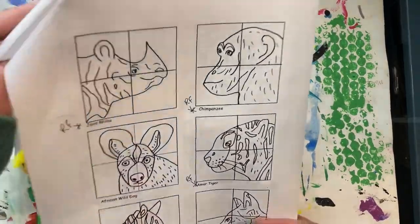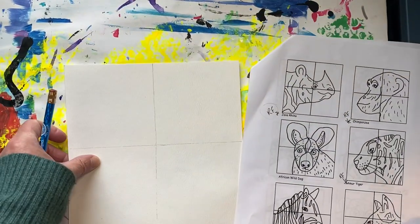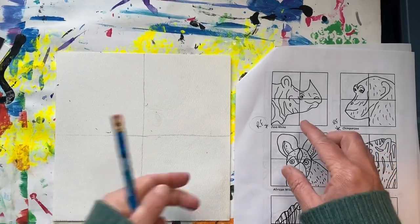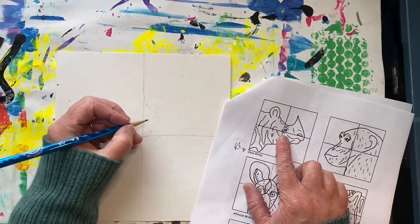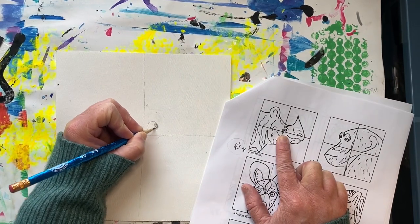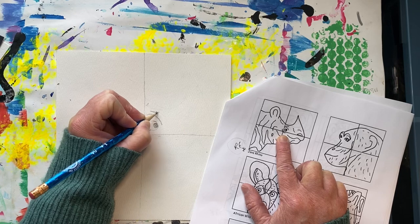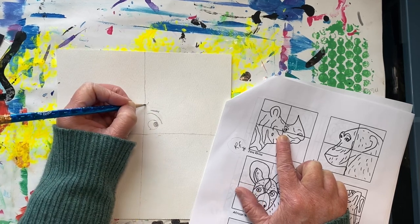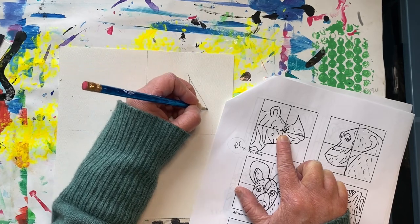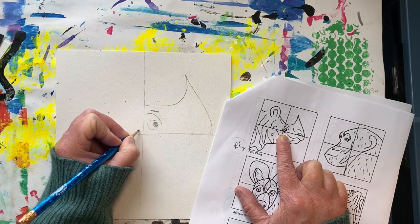I think I'm going to go with the Rhinoceros for my animal. The eye is in the top right quadrant, so I'm going to draw everything that I see in that quadrant first. Be sure to draw lightly. I'm recreating what I see in the handout but enlarging it and making it bigger.